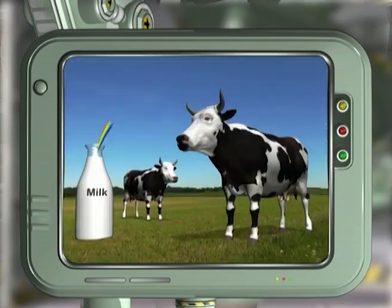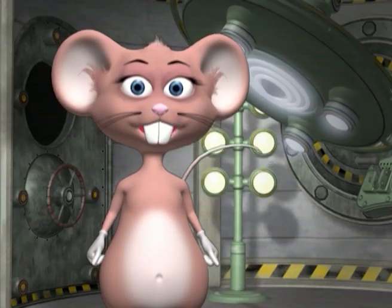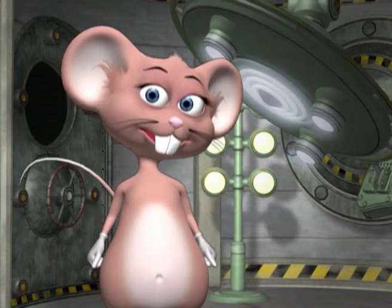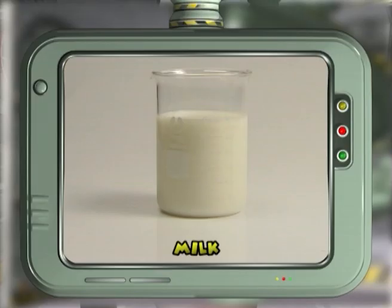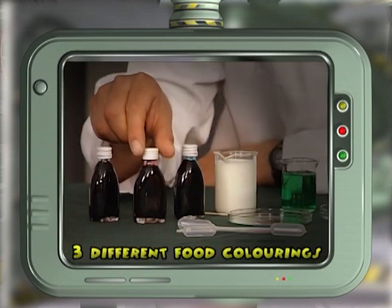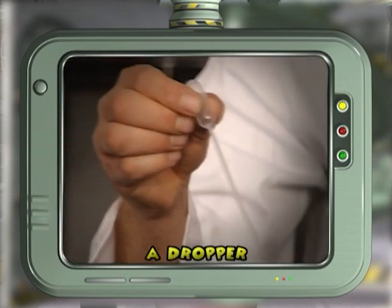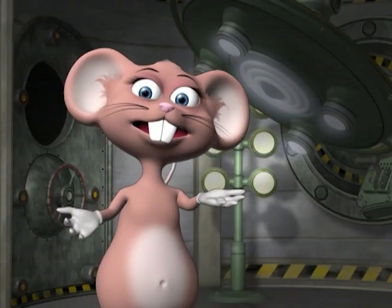Together with our studio members, we're going to investigate the surface tension of liquids making rainbow milk. Use the experiment to amaze your friends and uncover the secrets of soap. We will need milk, a flat dish, three different food colorings, a dropper, and dishwashing liquid. Let's begin the experiment.